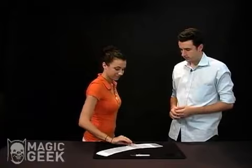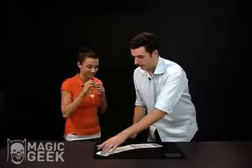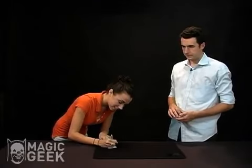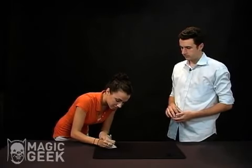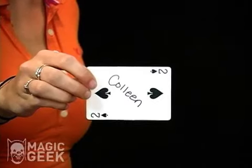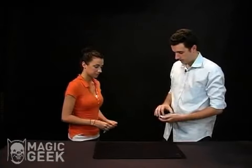Pick a card, any one you want, and write your name across the face of the card. And show it to the camera so everybody at home can see. Perfect. And put it back right there. That's perfect.